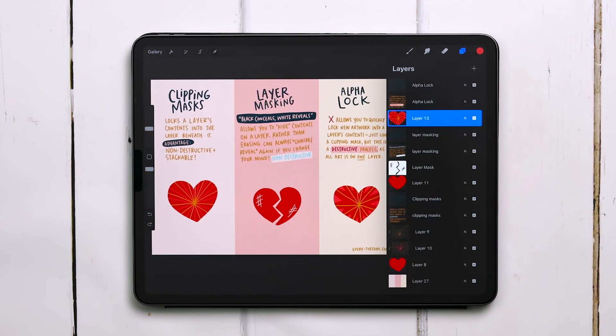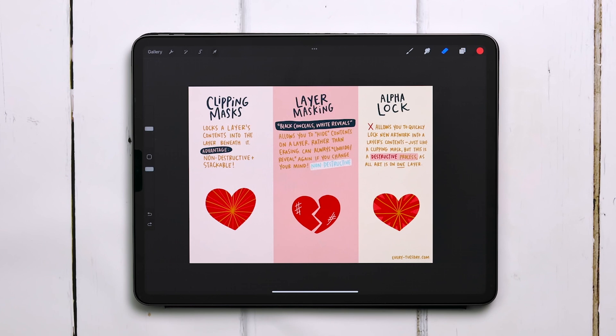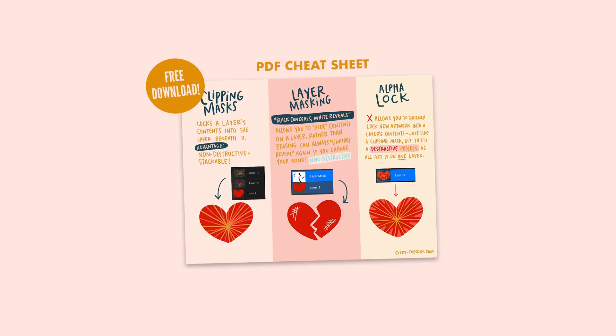So I recommend never using Alpha Lock for that reason. Use clipping masks instead, and if you're using multiple colors, use stackable clipping masks — you get the exact same thing, only with separate layers. I've put all of this info into a free cheat sheet, and I'm not even locking it behind an email signup. I'll place a link right beneath the like button and you can just download it directly. Subscribe for more tips like this, and I will see you next week.